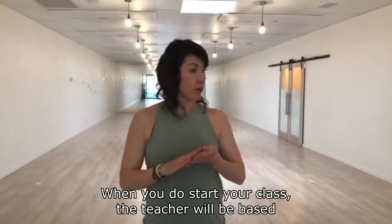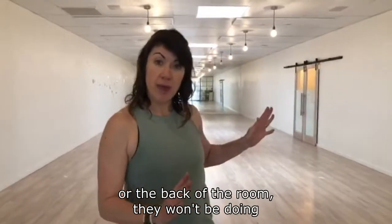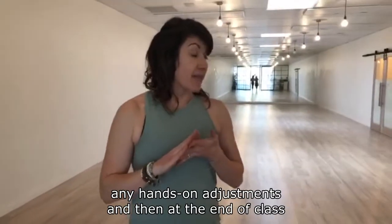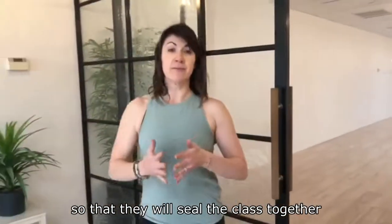When class starts, the teacher will be based on their own mat and may come from the front or the back of the room. They won't be doing any hands-on adjustments, and at the end of class they will take you out of Shavasana to seal the class together.